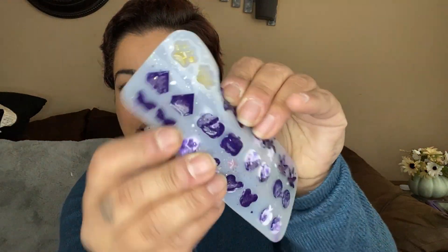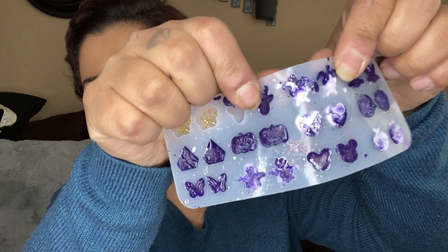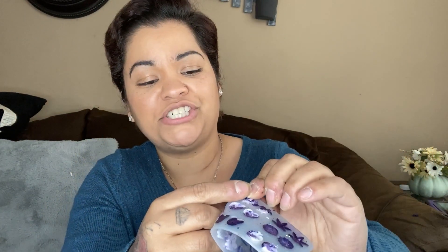I can't take it out. Look — it shouldn't still be mushy like that. It's mushy and sticky. I thought it was gonna come out so nice, but no. Look at that — it's still mushy. This is horrible, oh my god. Yeah, they're still wet too.